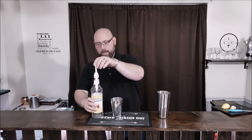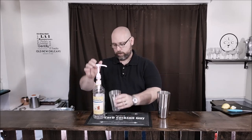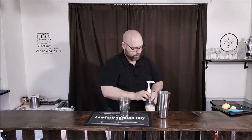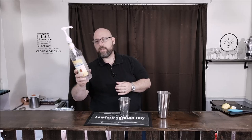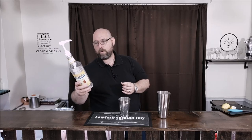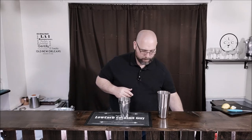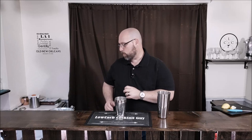Next we're going to do three quarter ounce of a simple syrup. This is Monin's sugar-free sweetener. There are zero net carbs in this — there is one gram of carbs, but it is erythritol, so net carb zero. So we have our lemons, we have our sweetener. Next we're going to go with some mint leaves.